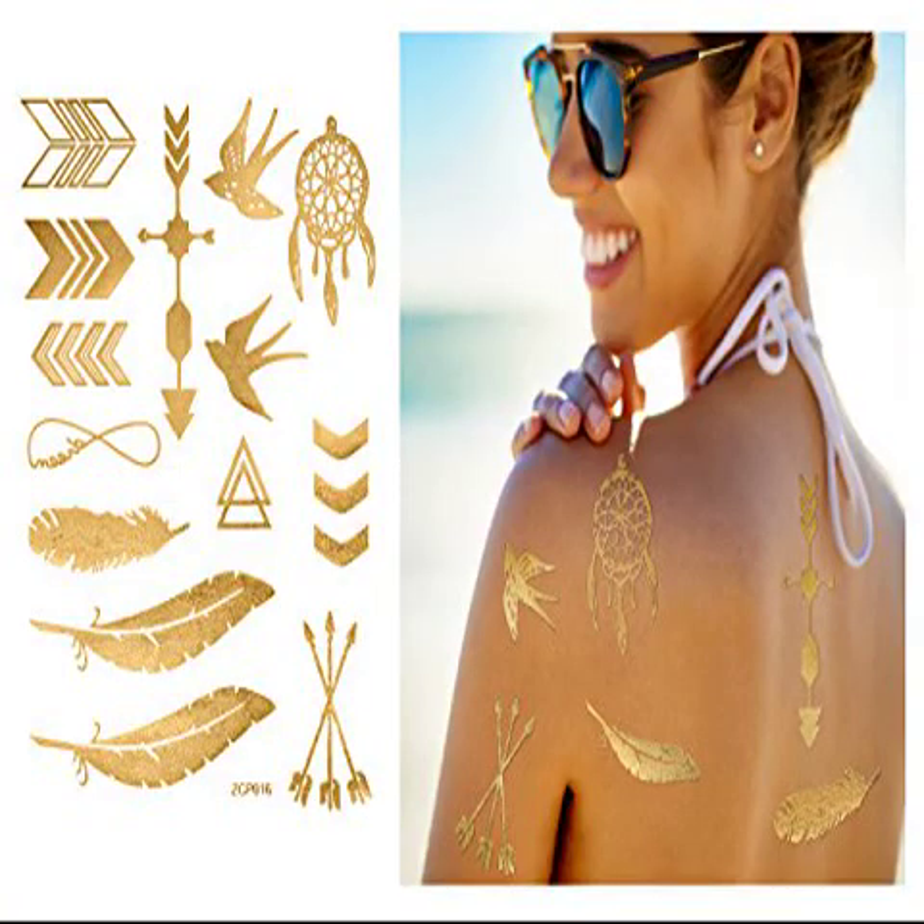Metallic Temporary Tattoos — 10 Sheets Premium Metallic Tattoo Set. You'll get a complete 10-sheet set with more than 100 hot new trending tattoo shapes and designs. You can create dazzling combinations on almost every part of your body. And the best part — it looks just great on any skin color.